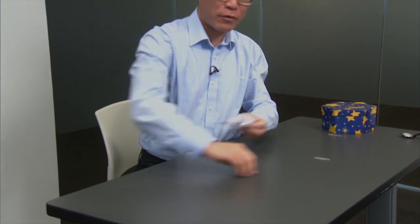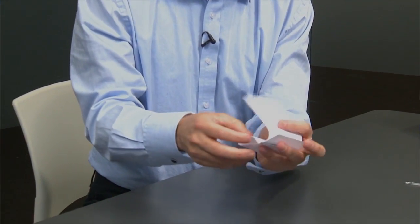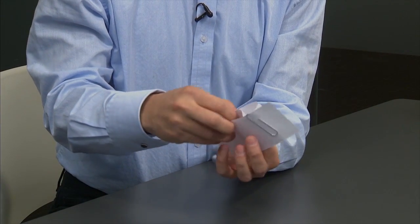Here is a strip of paper, which I bend into an S shape, like so. And with the help of those two paper clips, I fix the shape here and here.